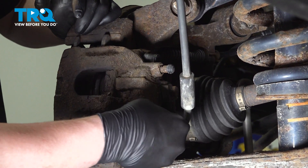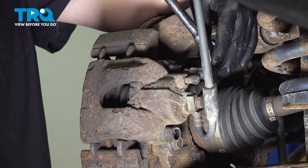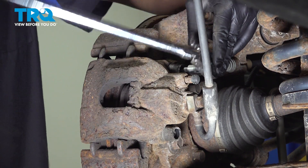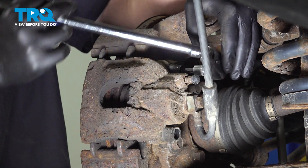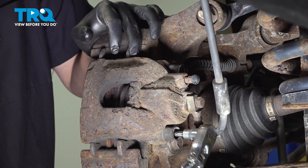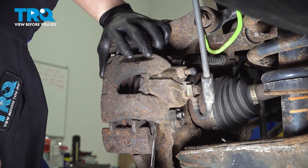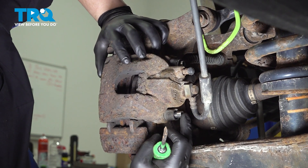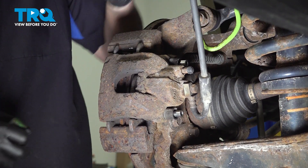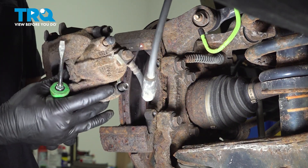Removing the black caps will expose the caliper fasteners. Using a seven millimeter hex bit, we're going to remove the caliper bolts. We're going to use a flat blade screwdriver and go where the pins are, pushing them to make sure they're not contacting the caliper bracket. Then we can pull the caliper out.